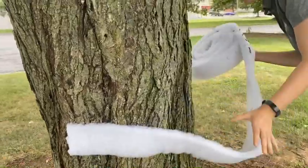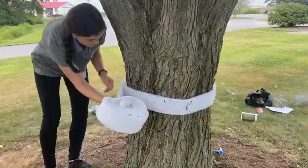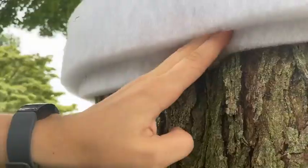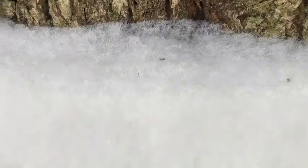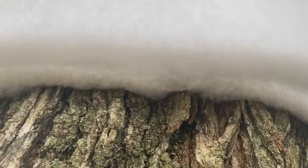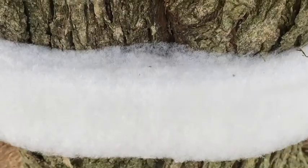First, wrap two layers of the cotton fiber around the tree. Push it into the bark so it's secure. Keep shifting it around and lightly pulling apart the cotton fiber until it is securely into the bark. For deeply furrowed bark, use a putty knife to secure the cotton fiber.